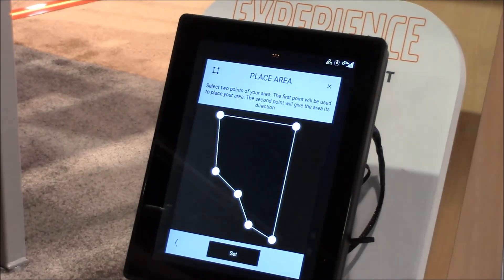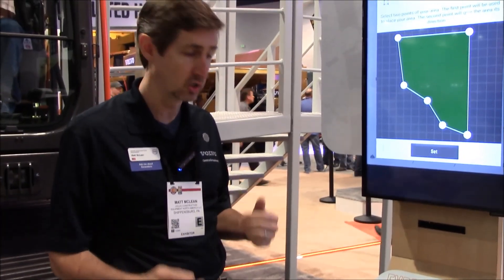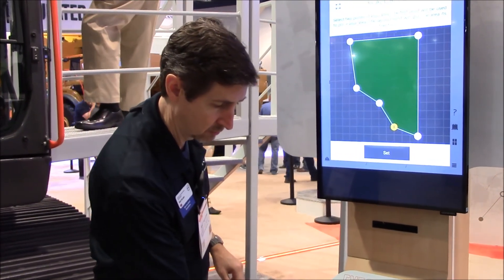You select two points — where you are relative to your machine — so that you can actually start digging. You're just going to say arbitrarily that point and that point. You'll orient the machine right in that location.